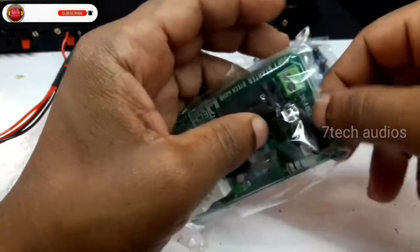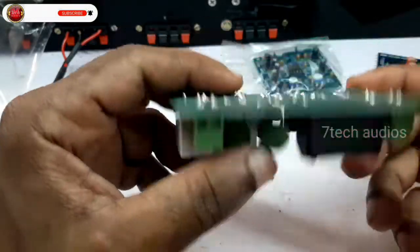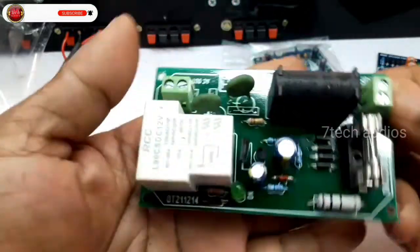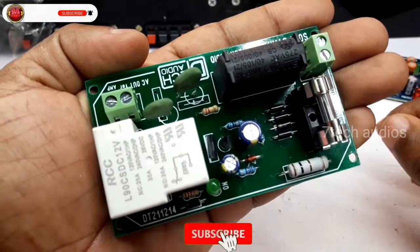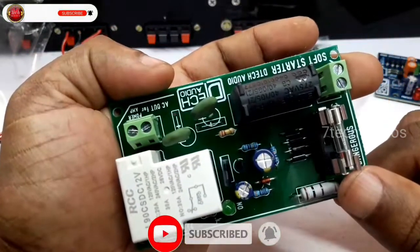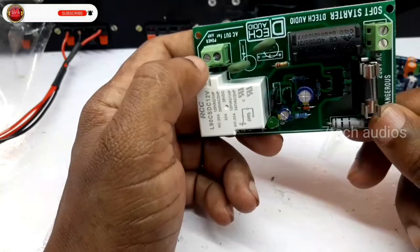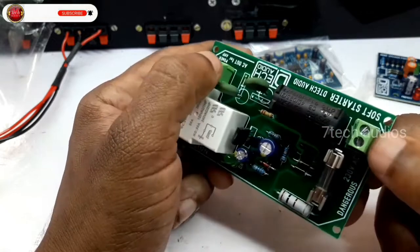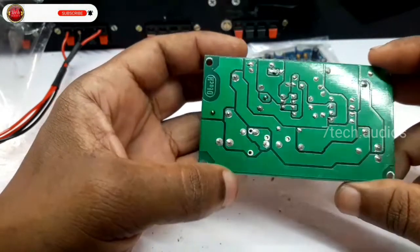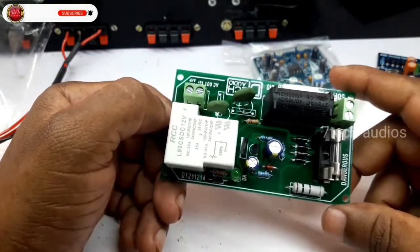We have to open it to detect — we will open it. The soft starter is well deployed. You can control the current. The system is very heavy because it is used in the transformer. There is also the input and output. This is all AC volt.